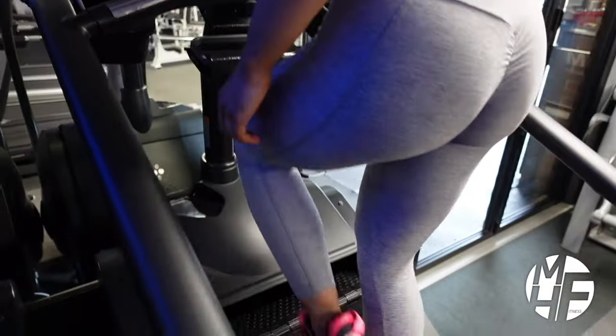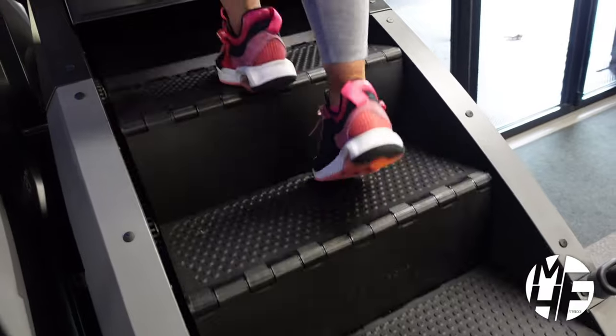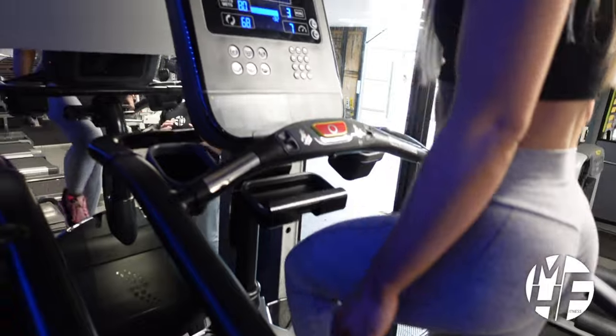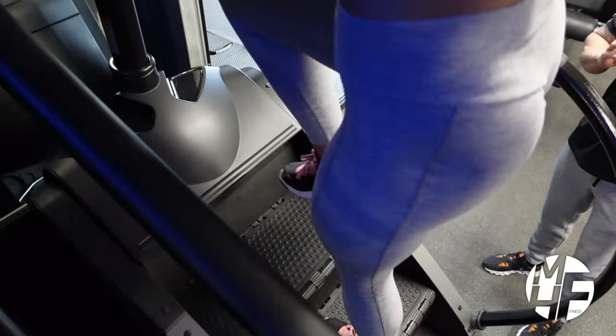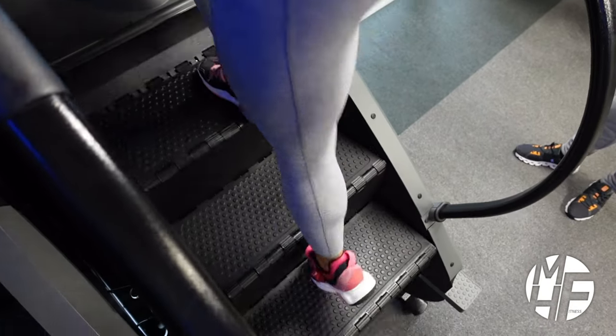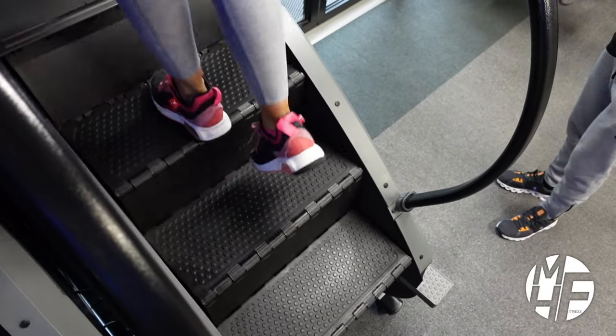Ashley uses this daily — she's a seasoned pro on this machine and loves it. There are various ways to use it: single step at a time, or two steps at a time where your feet skip a tread. You can make it even more advanced by doing a glute kickback as you step up.